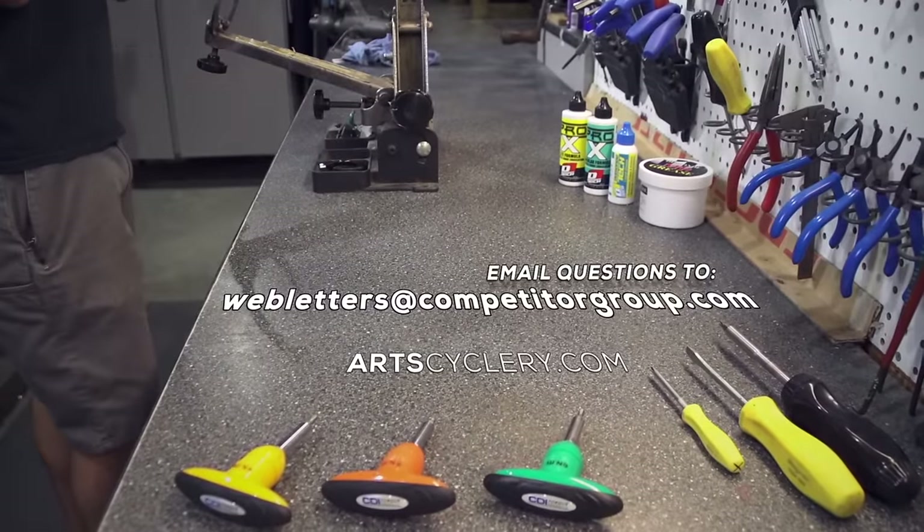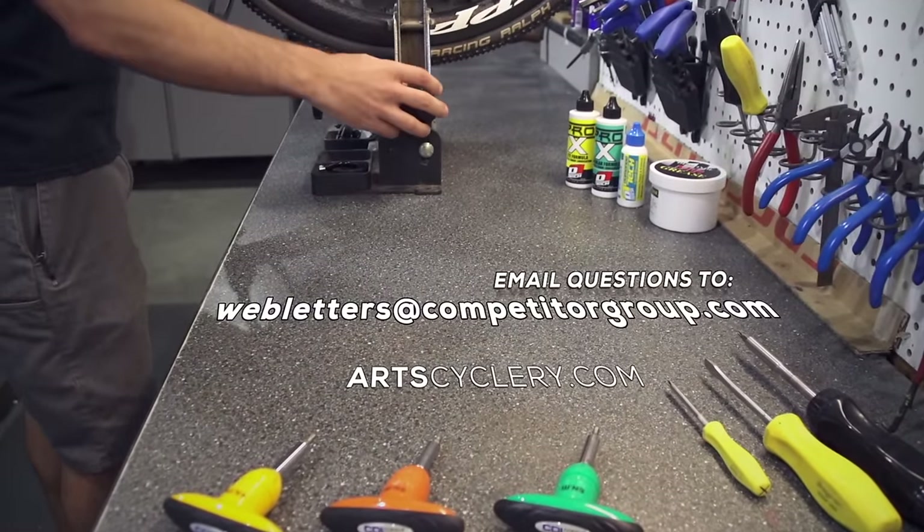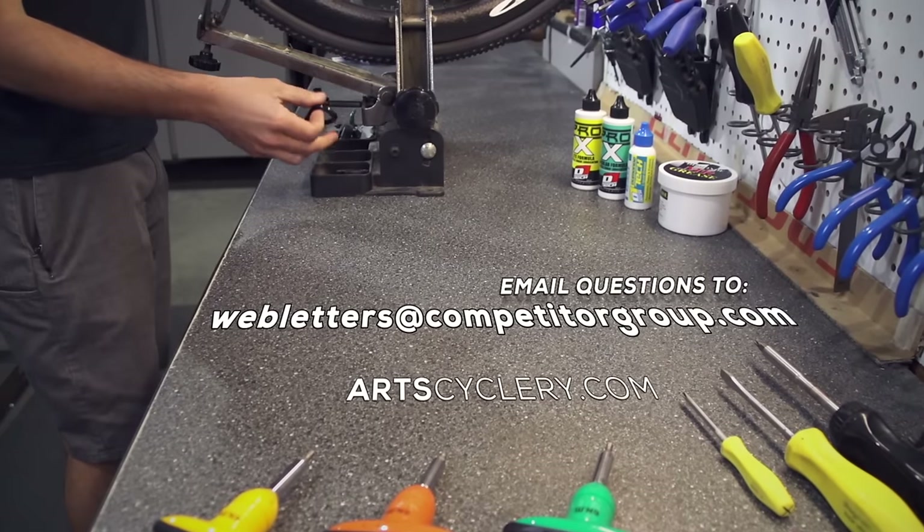If you want your question asked on Ask a Mechanic presented by Art Cyclery, send your inquiry to web letters at CompetitorGroup.com.